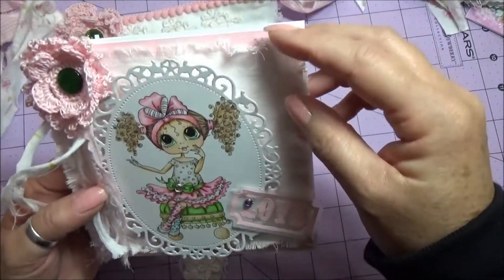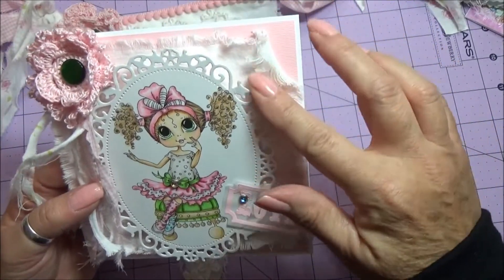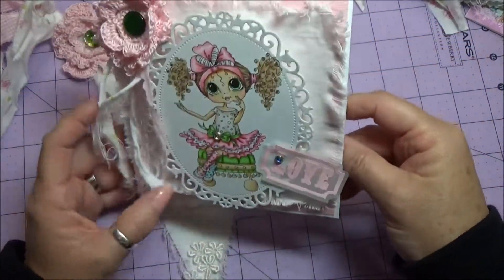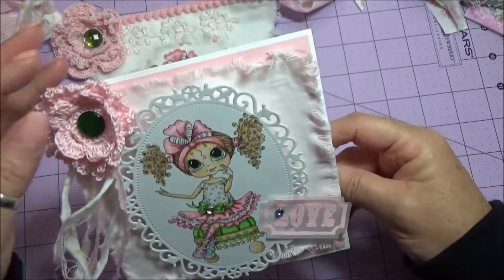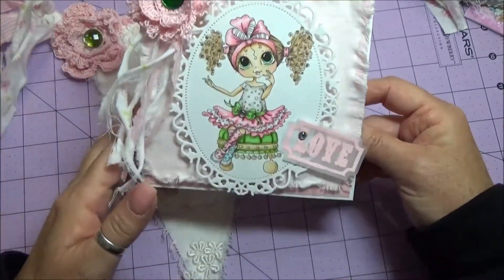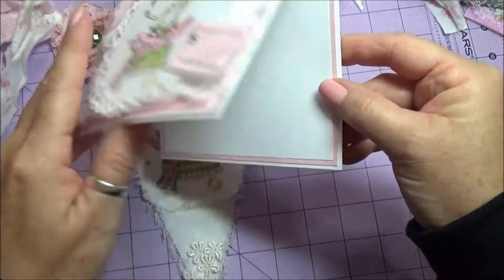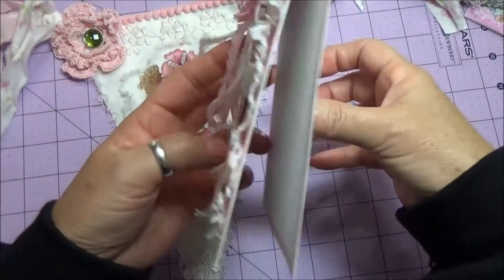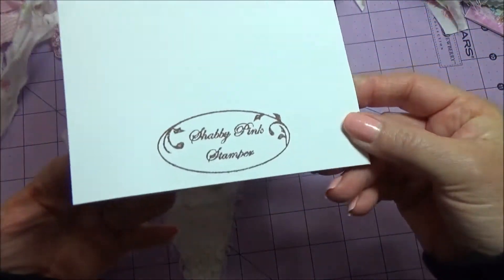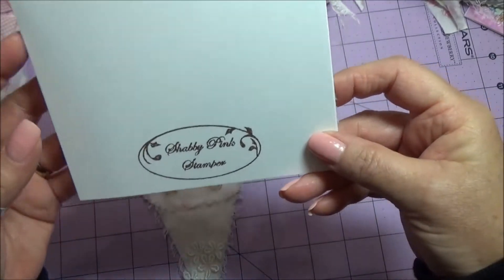I used the same fabric and I shredded it — I just kind of unraveled the edges like I did on the banner. I put some bling in the center, and I still have to decorate some more of the inside. I did use my stamp — the Shabby Pink Stamper stamp there.